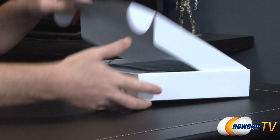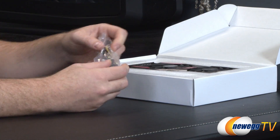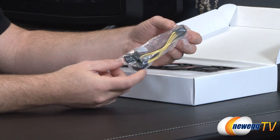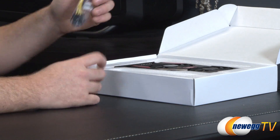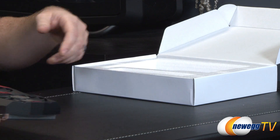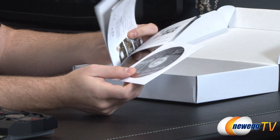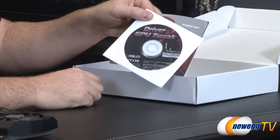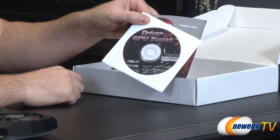Taking a look inside the retail box — the card would normally be in a protective electrostatic bag. There's a power adapter that takes a couple of six-pin PCI Express power connectors and converts them into a single eight-pin, just in case you don't have the proper eight-pin connector. You also get documentation including the ASUS speed setup guide for graphics card installation, and a disc with drivers and GPU Tweak software, though you can download the latest versions from the ASUS and NVIDIA websites.